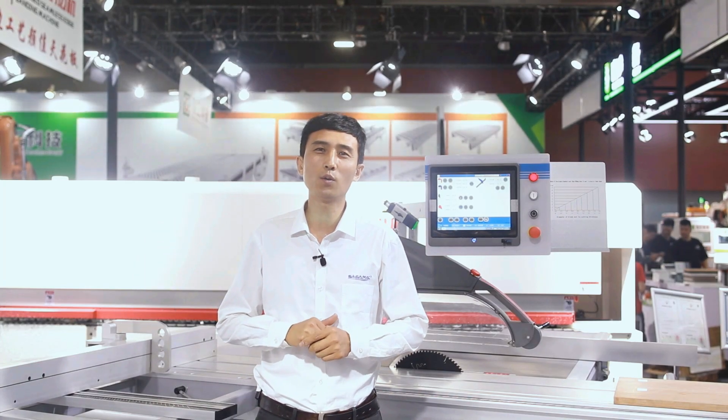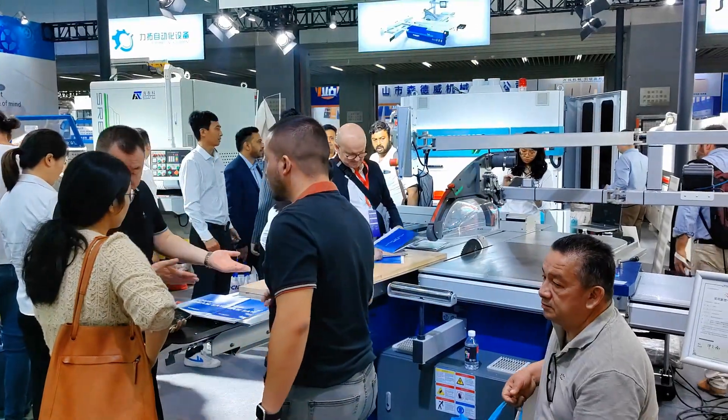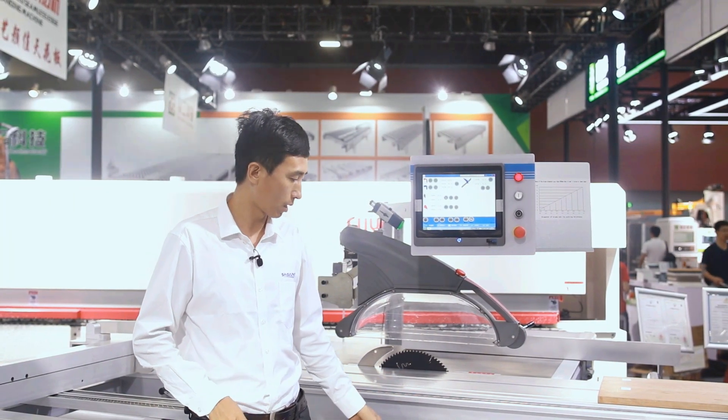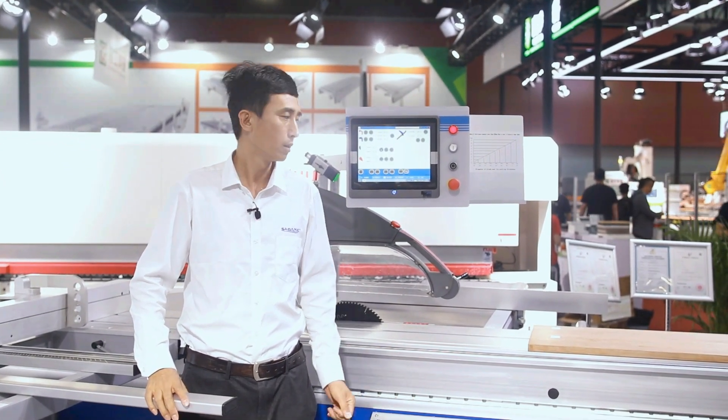Now we are at the Guangzhou Woodworking Machinery exhibition. This is the first launching show of Professor T's 45 sliding table saw.